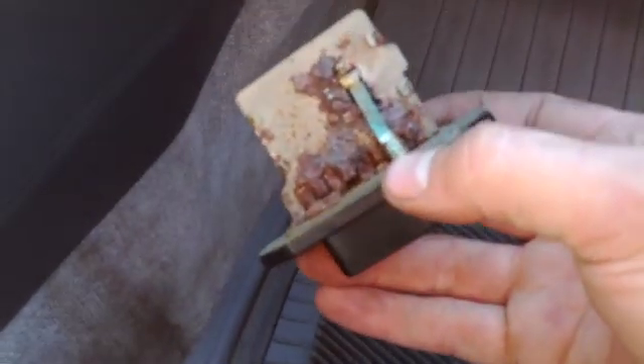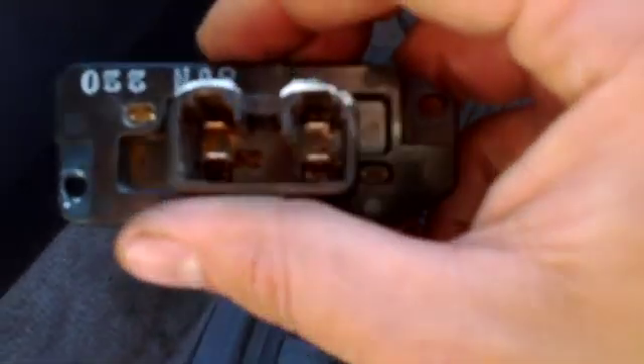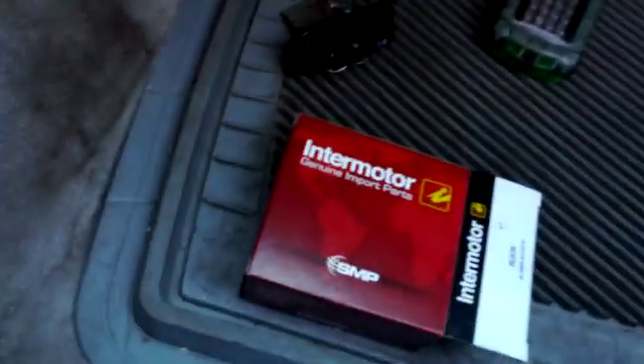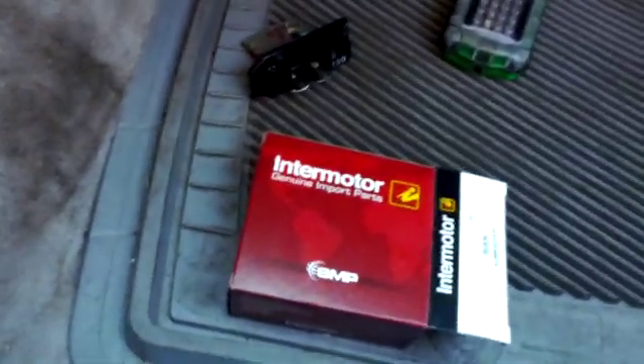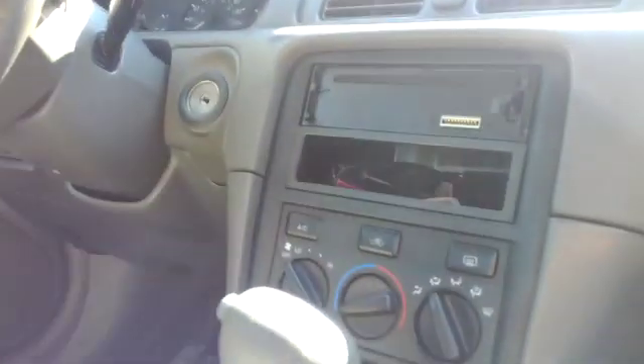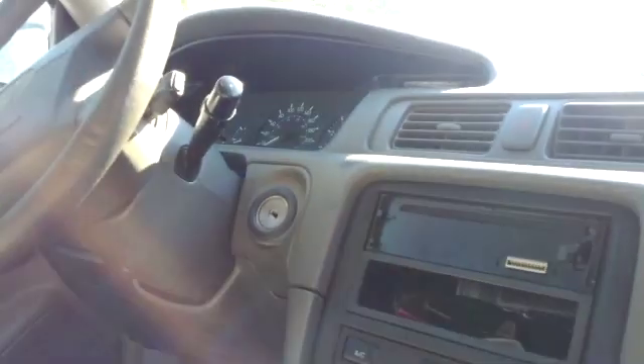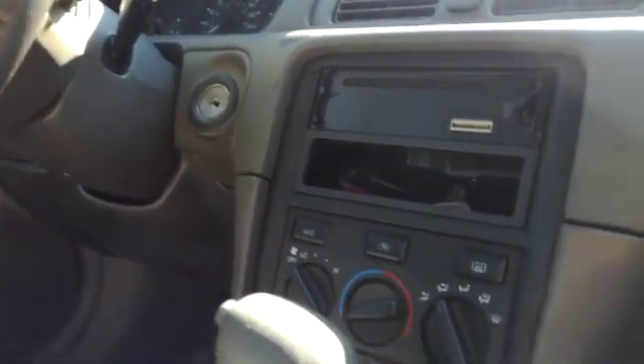Maybe this car's been dropped in a lake — who really knows. It's pretty brutal looking and the connections weren't the greatest either. The new one works great. The part number is RU 836 from Intermotor, picked up at Lordeco in Victoria — highly recommended. That's how you fix your fan speeds for a 1997 through 2001 Camry. Thanks for watching!